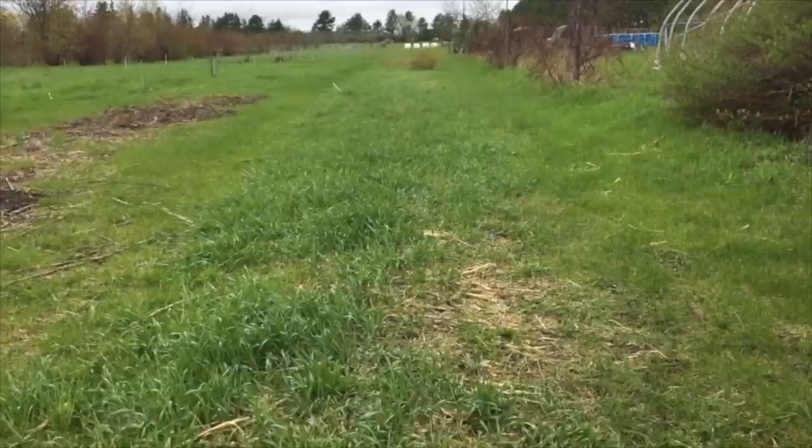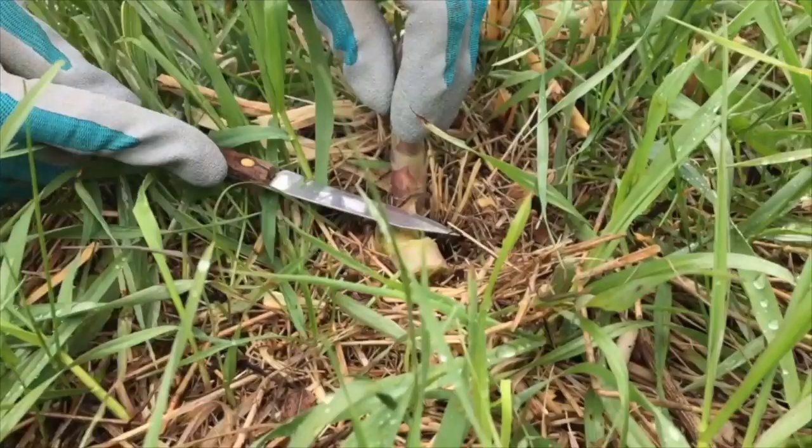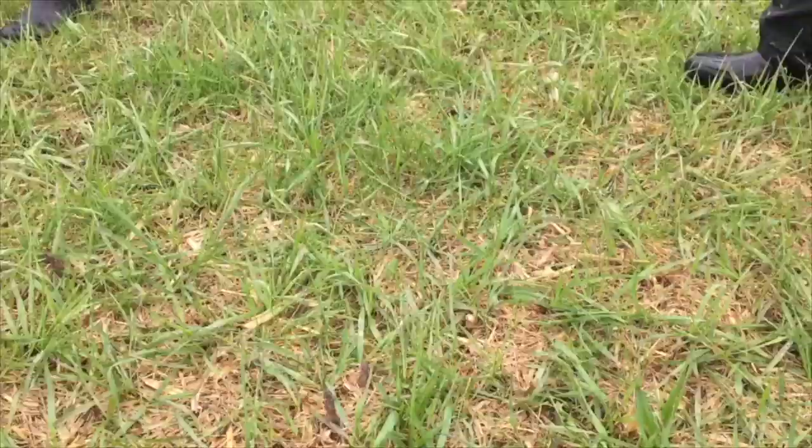Here is the asparagus bed, very long and very full. The first thing you have to do is take a sharpened knife, a small one, and you're going to cut it on the root — exactly at the same level of the ground.